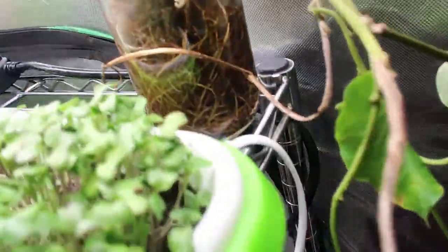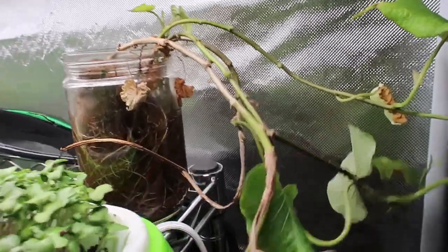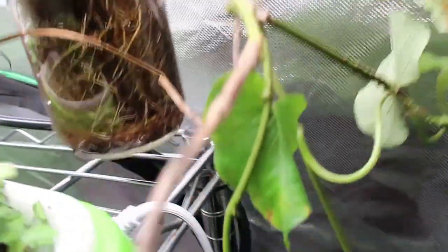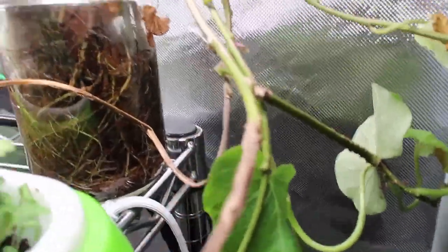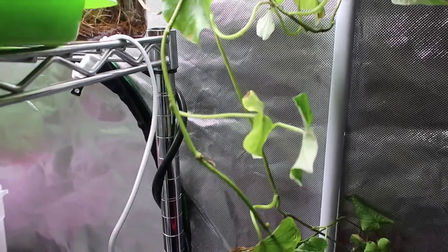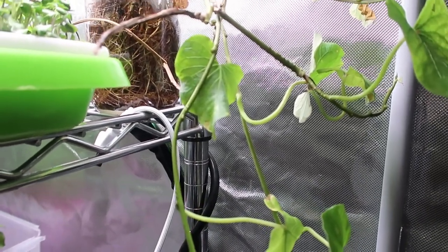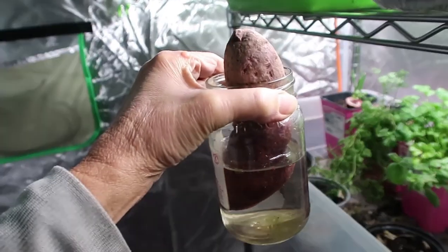I am starting sweet potatoes for my slips. I hope I'm not too early but I want to try. Now this one was left from last year — I'm going to see if I can revive it. I haven't been taking care of it as well as I should. I'm going to put it in a larger jar because the roots are so filled in here, but I want to do a lot of sweet potatoes this year. I think I have two more left. I put this one in a jar to start growing some slips from it.